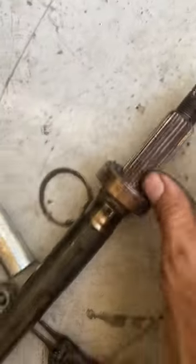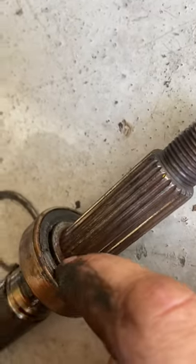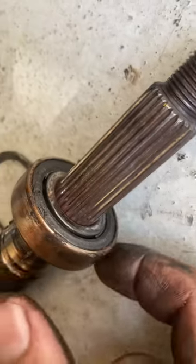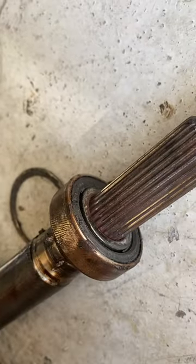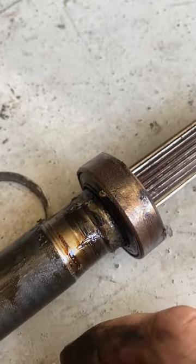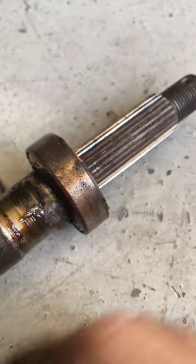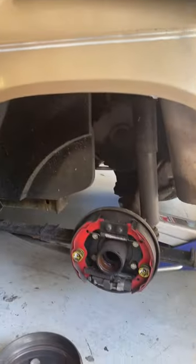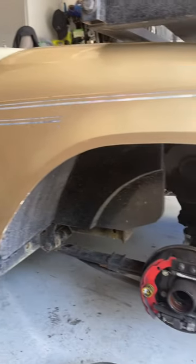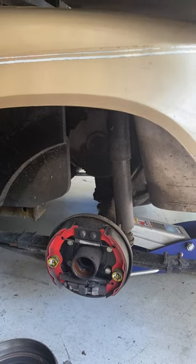When you go to put it back on, use a long socket or again a long piece of pipe. Make sure you get it on the inner race — you don't want to hit the outer race because you'll wind up having it look bad again. Tap it all the way down until it stops, about right there.